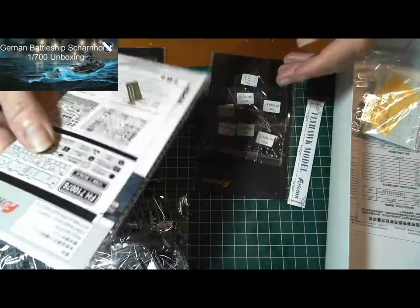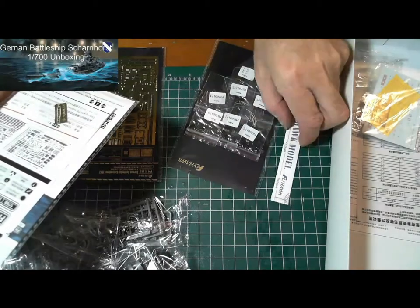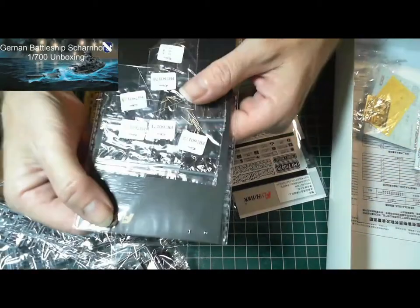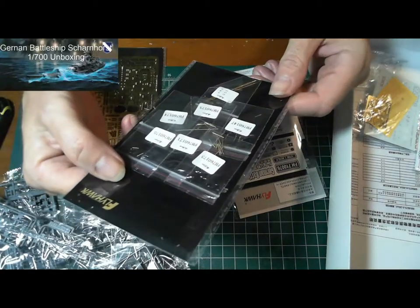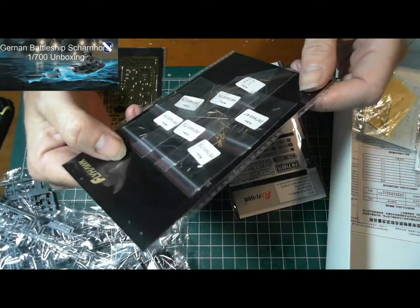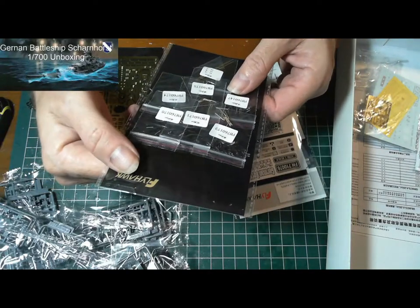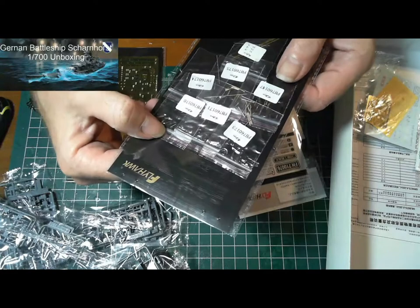There are instructions in this one. This one has the metal parts — it looks like gun barrels and parts of the mast, and some other very, very tiny stuff.